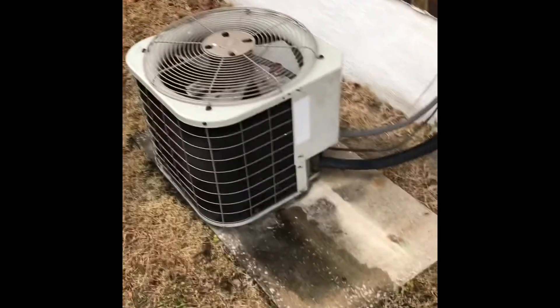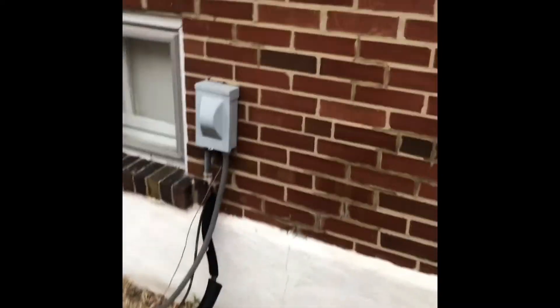My next video will be outside. If we end up replacing this, we'll take the unit off, put a new pad down on the ground, a new disconnect box on the wall, a new whip going into the unit, and re-insulate this little three-foot section of suction line. That should be everything out here.